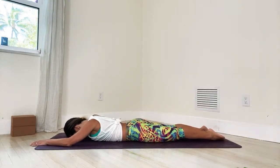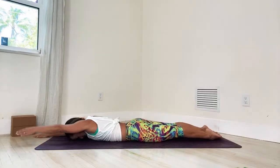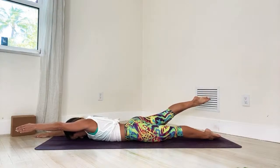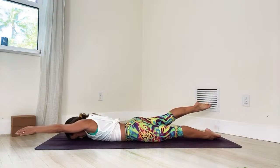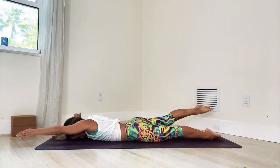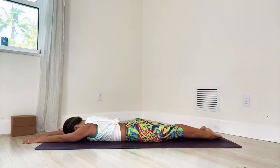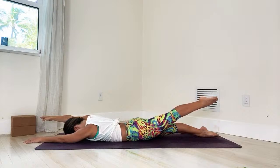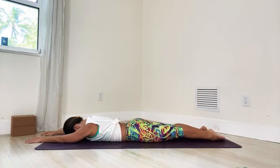Now top of the head on the ground, reach your arms forward. We're going to do opposite arms and legs — left arm, right leg. Hold for five breaths: one, two, three, nice and easy, four, and five. Exhale down. Switch sides — left leg, right arm. One, two, steady breaths, three, remember your pelvic floor, four, and five. Exhale down.